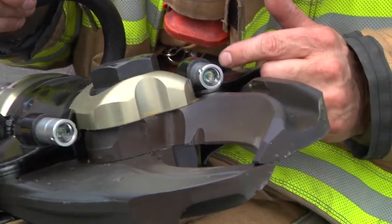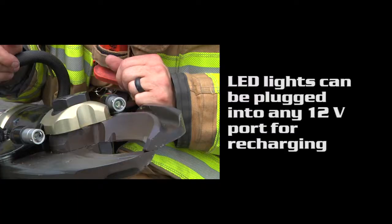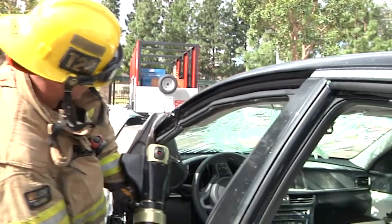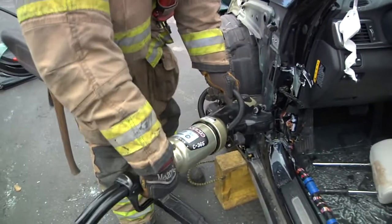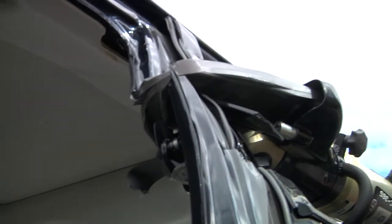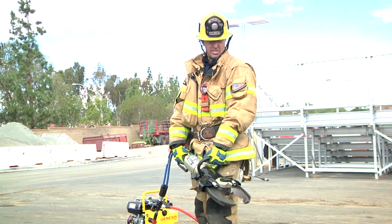The cutters also feature two LED lights to light up your cutting material. By simply rotating the tip of the light you'll turn it on, and by rotating it back it will turn it off. This is a lithium metal hydride battery. When you finish the operation for the cutters, same thing — you want to close them to close up that gap and protect the tips.